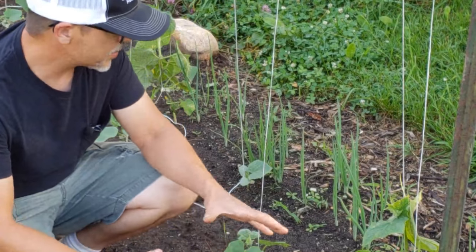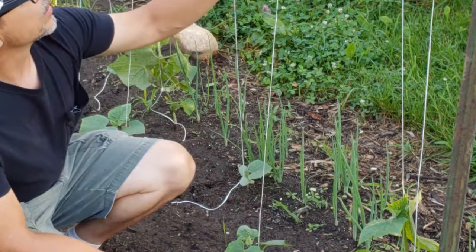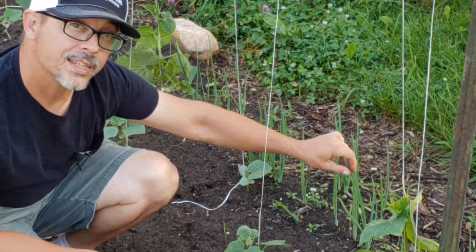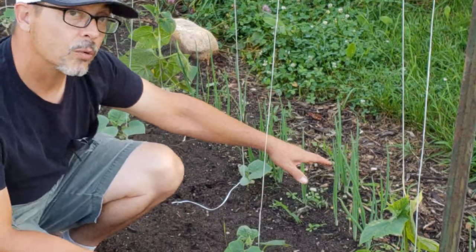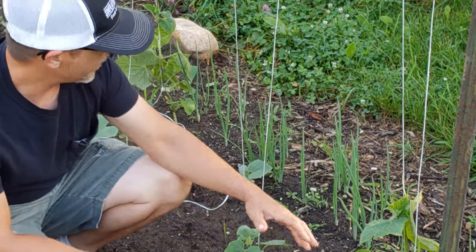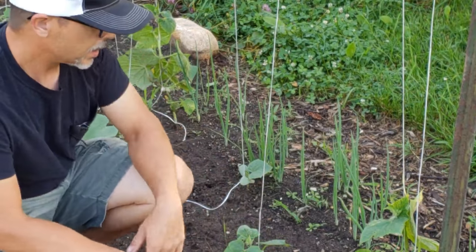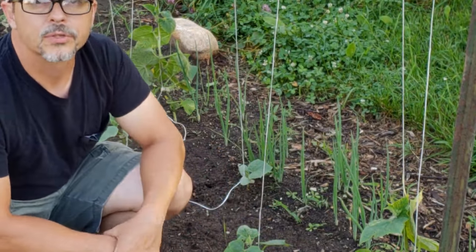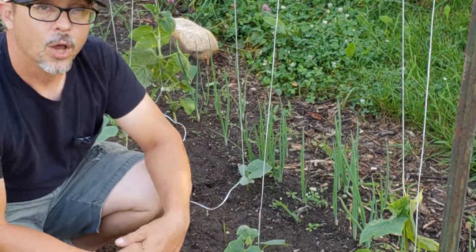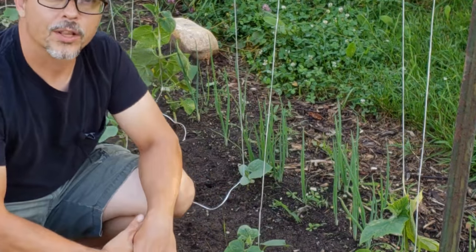In this first bed we've got our pickling cucumbers — they're going to grow up this trellis line — but we also have some bunching onions that we direct seeded at the same time and those are just about ready to be pulled out. What you can't see is we already harvested a batch of radishes that we direct seeded down the middle of these staggered two rows of cucumbers. That worked great — they're 30-day crops and we were able to grow and harvest them while these cucumbers were just getting started.